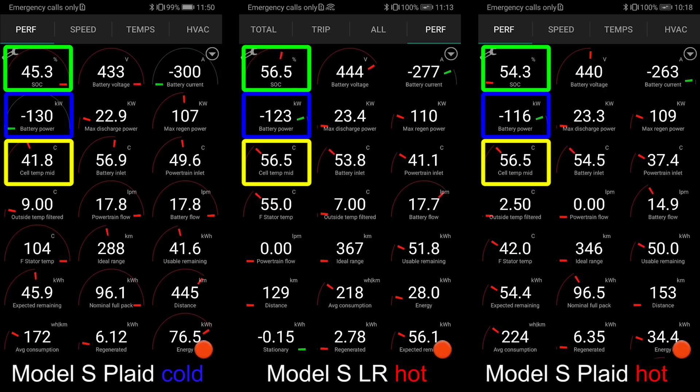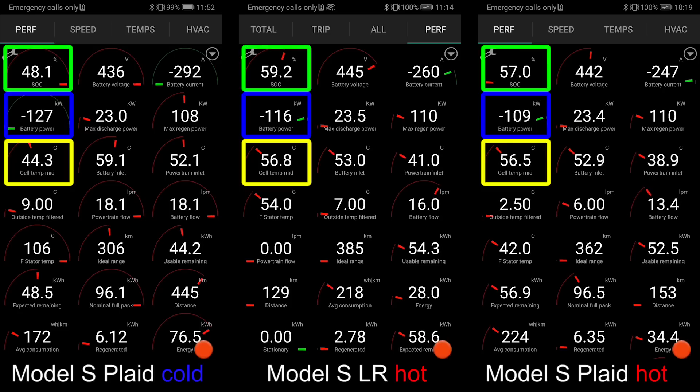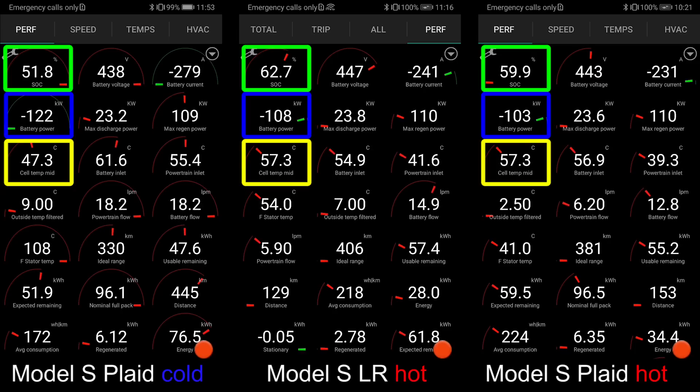It's like 10-20 kilowatt higher than the Plaid. And at this point, the temperature on the long range and Plaid is the exact same. So that initial maybe overheating might have caused some slowdown in the beginning, but at least at this point it should be exactly the same, right? But it isn't for some reason.